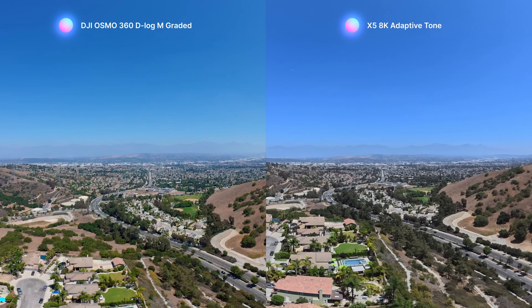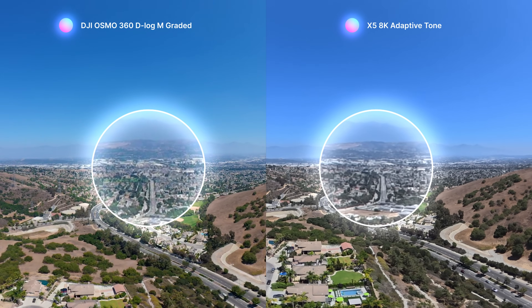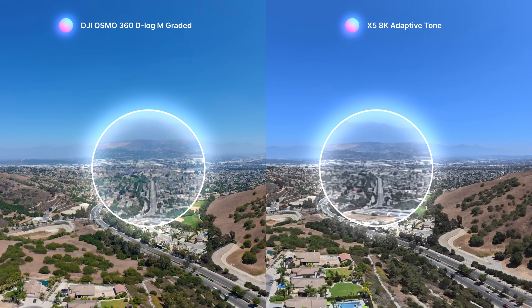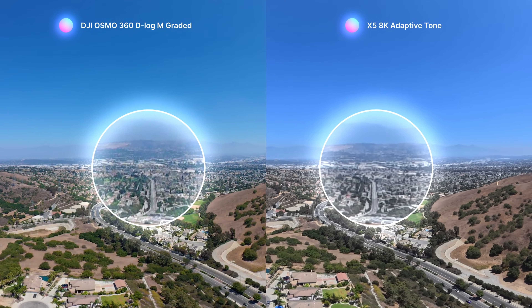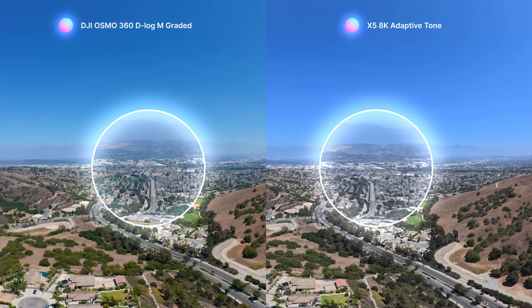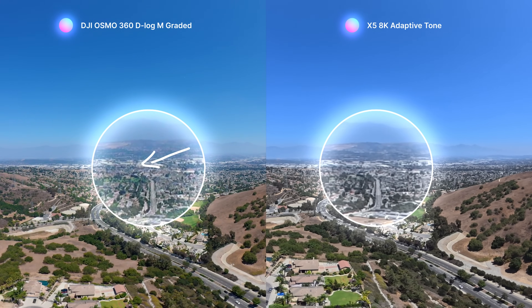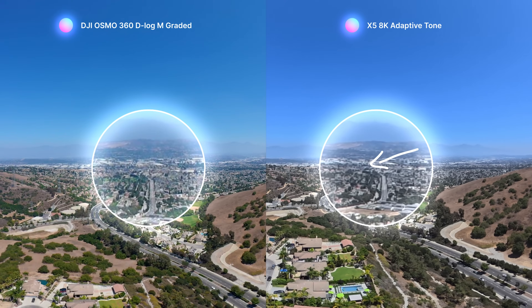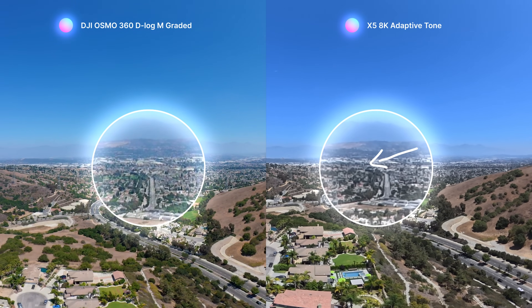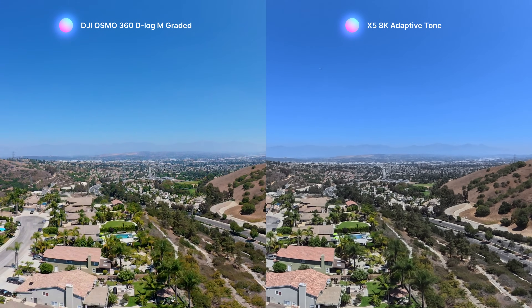With 360 drones it's all about the horizon landscape. The Insta360 X5 does show a visible image quality improvement thanks to its latest firmware update, and that's the beauty of competition — DJI entering the market pushed Insta360 to keep pushing image quality forward. That said, when it comes to color, the Osmo 360's 10-bit capture still has a clear advantage with adaptive tone. Look at the distant green trees in the X5 — they all blend together — but on the Osmo 360 you still get that lush green and really nice object separation.